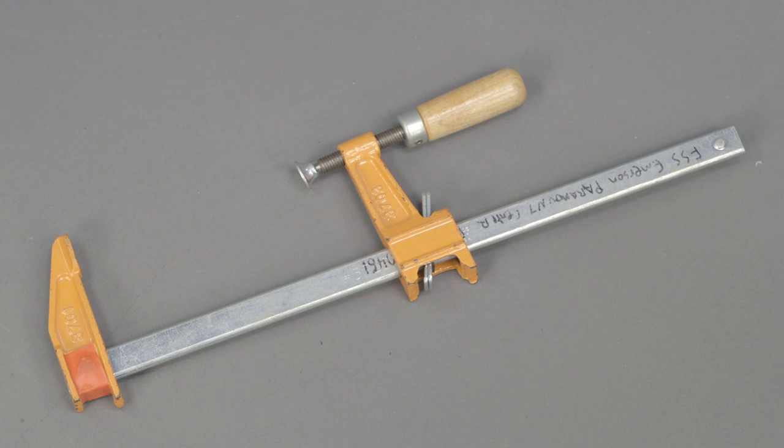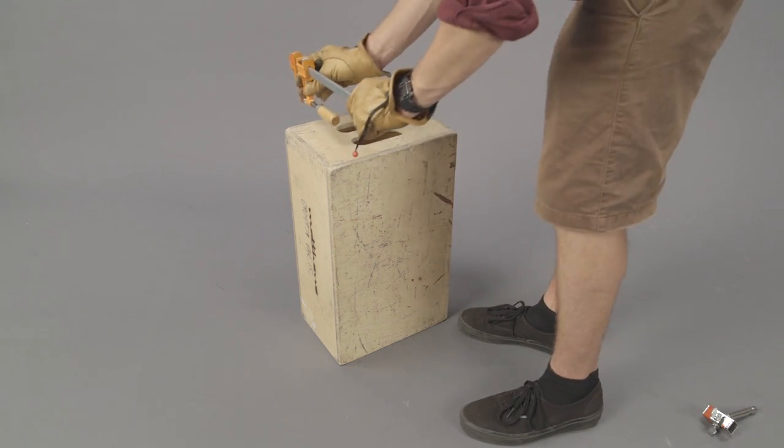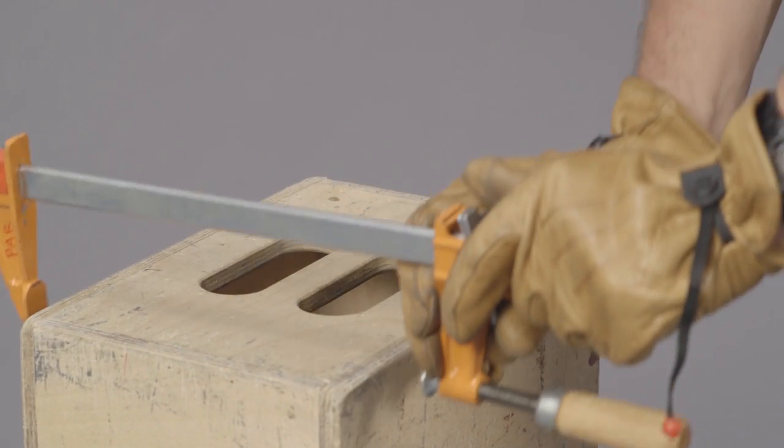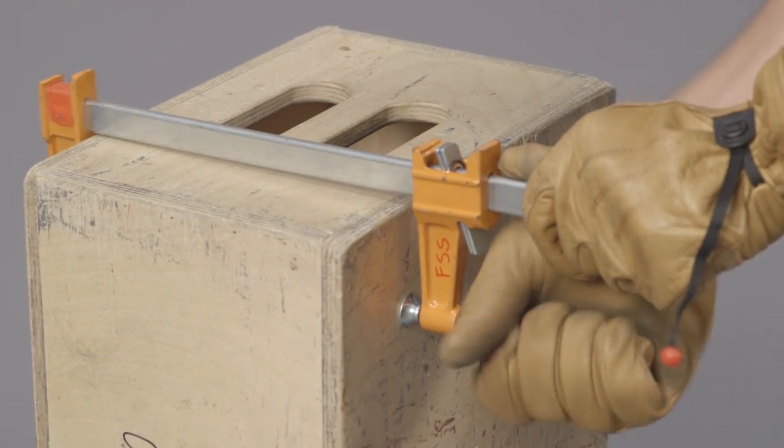Furniture clamps have wide jaws that allow them to mount in places where other clamps won't fit. The jaws of the furniture clamp slide along the shaft. Tighten down until the clamp is secure.